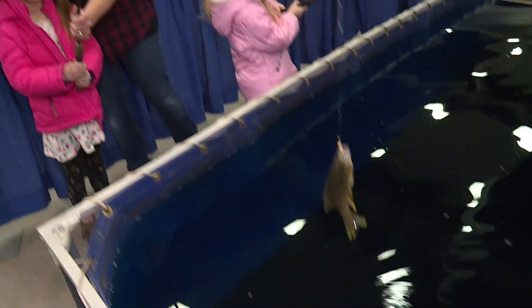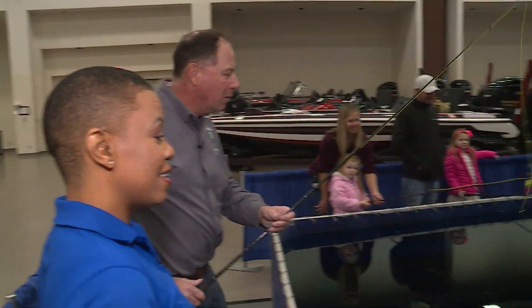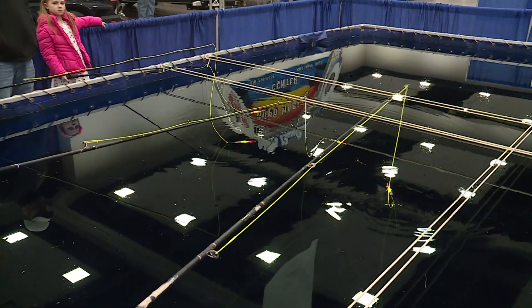Every kid here is welcome to try this out this weekend. That's awesome. So we're going to stick this in like this, and we're just going to watch our bobbers in there and hopefully we're going to catch a fish here in just a second or two.